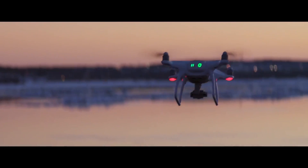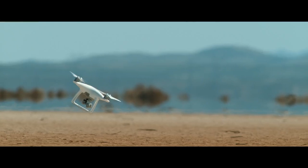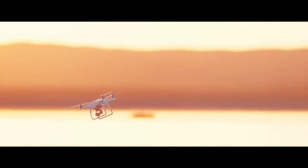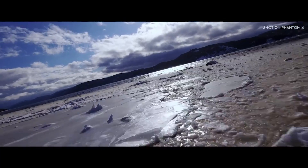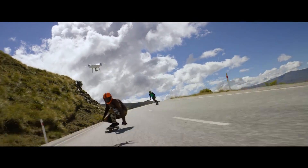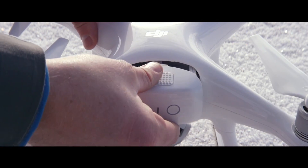They also have a sport mode, which lets you do 45 miles per hour flying — it's like drone racing, super extremely fast. That means you can get the drone out to a location quicker to do video, bring it back quicker, and ascend and descend quicker. It also does 28 minutes to a battery charge, which is better than the previous 25 and 21 minutes.